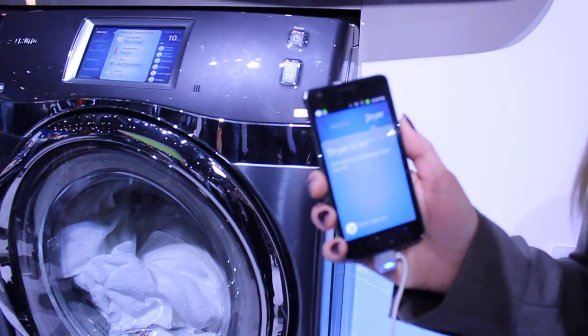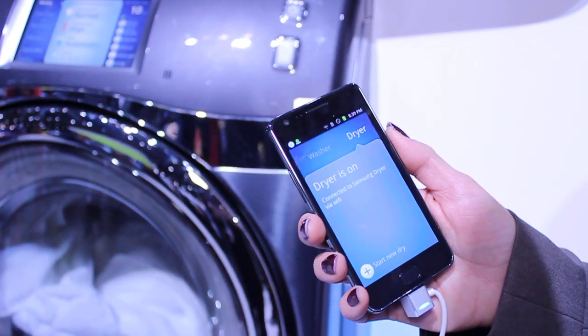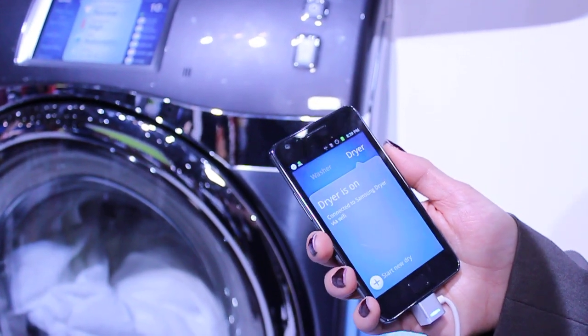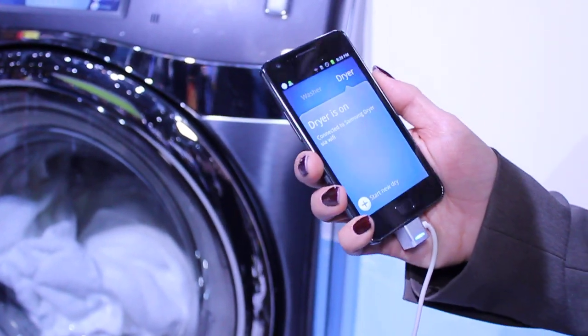We're here today to introduce the very first washer and dryer that actually has Wi-Fi capability, allowing the consumer to wirelessly control the power of your washer and dryer, not only from anywhere inside the home, but anywhere outside of the home as well. And it's by use through a smartphone application.